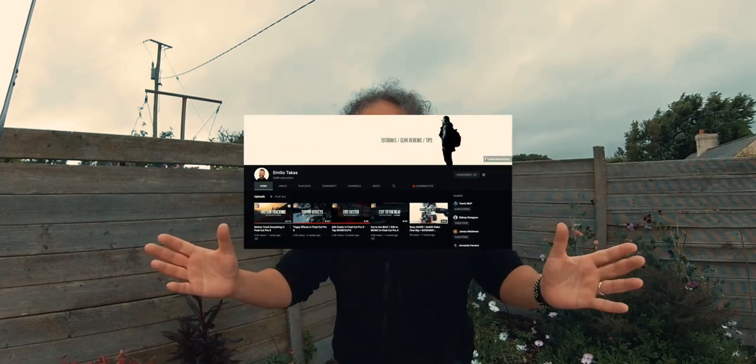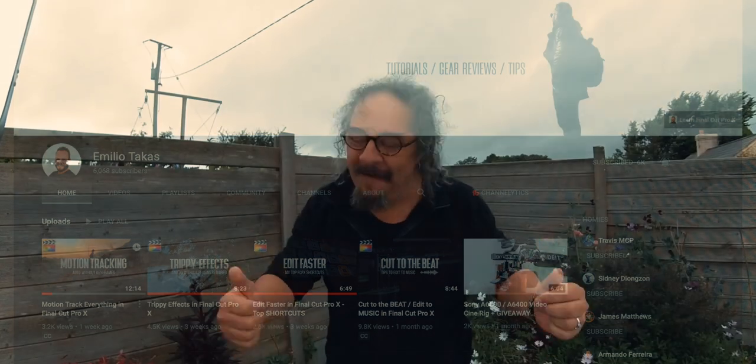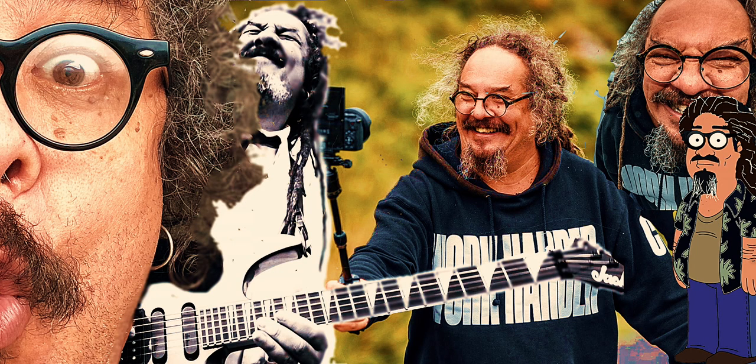So that's what I think about that. For the vlog of the week, I'm going to send you to my friend Emilio Takis — tech stuff, reviews, and Final Cut Pro. A great guy, really really nice. So send him some love from us. Thanks a lot, guys.